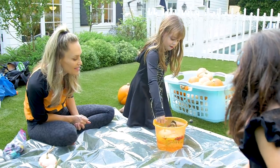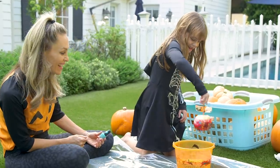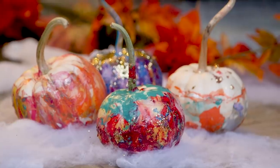And Olivia went bobbing for color. It looks like a candy apple — except these sparkly treats will not rot on your doorstep.